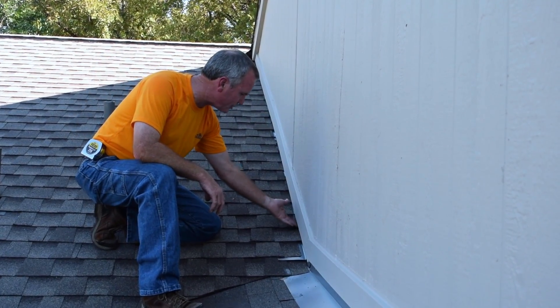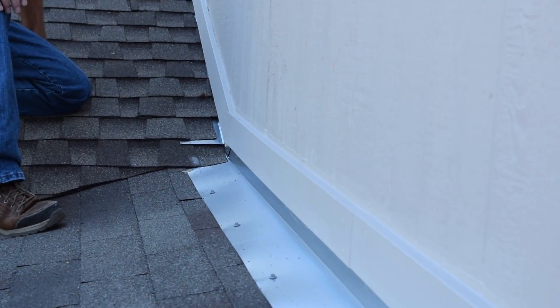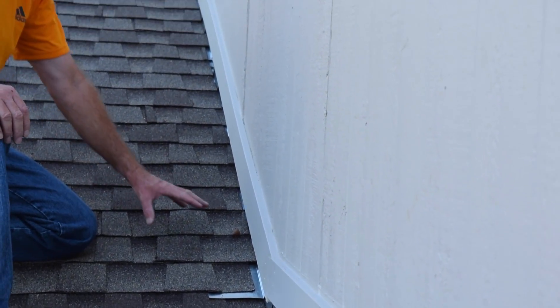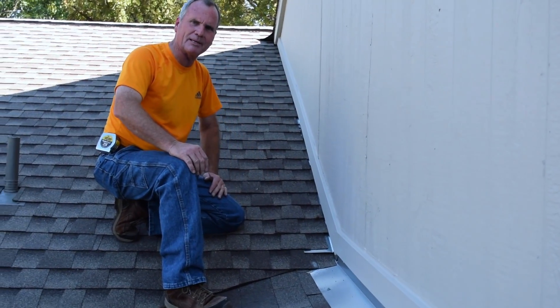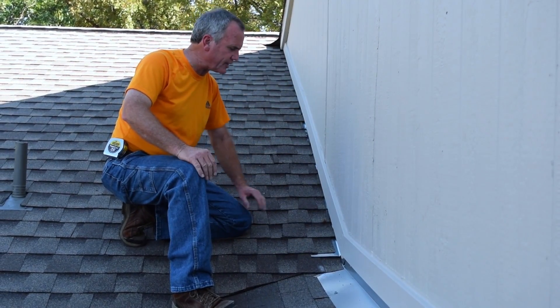Notice that we put step flashing in all the way up this wall. Step flashing is the way to eliminate leaks long term. We never go back in a situation like this with turn-back flashing. Step flashing is the long answer to this — you've seen my many videos and heard me talk about this many times.